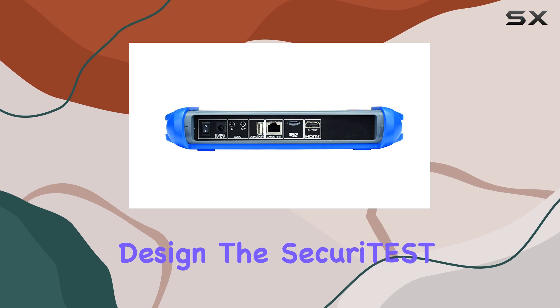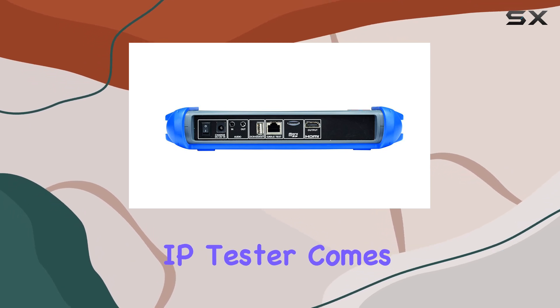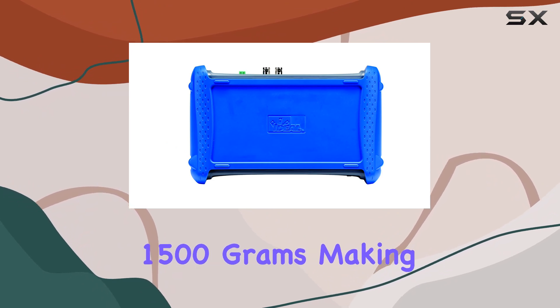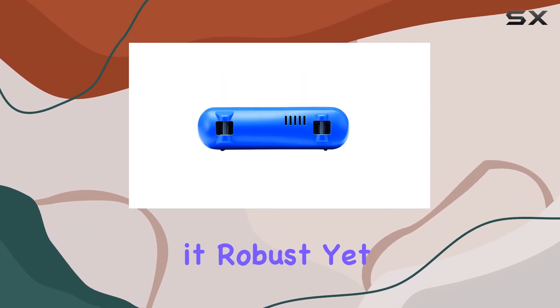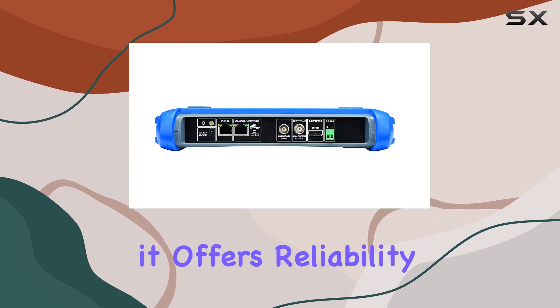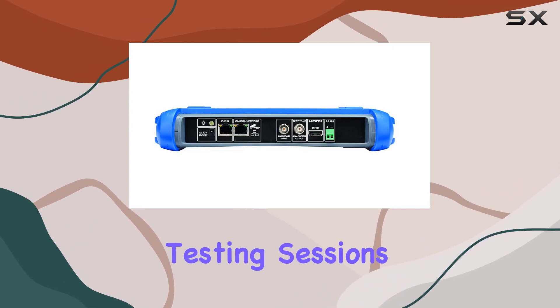Let's start with its design. The Securitest IP Tester comes in a sleek blue and black color scheme, weighing 1500 grams, making it robust yet manageable for fieldwork. Powered by corded electric, it offers reliability throughout your testing sessions.